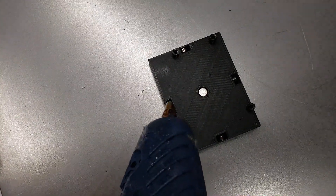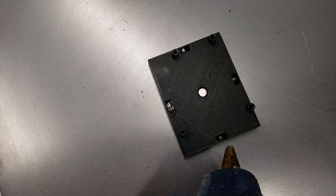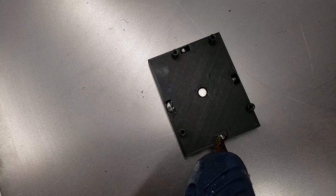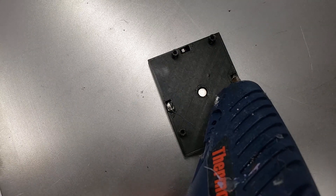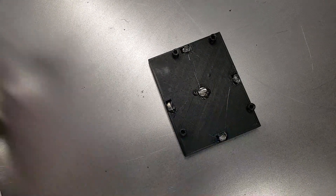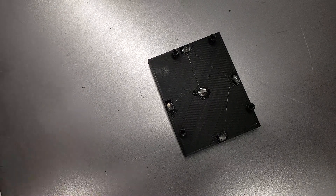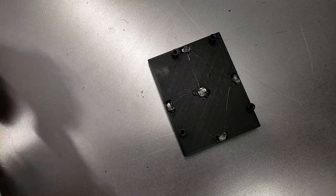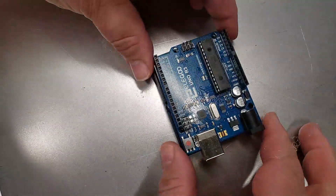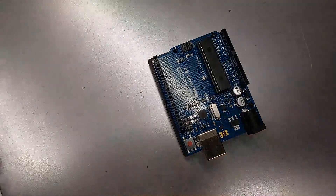You're going to want to drop in just a little bit of hot glue — being careful not to melt the 3D print — just to hold the magnets in place. Then we're going to attach our Arduino board here and screw it in with some M3 screws.